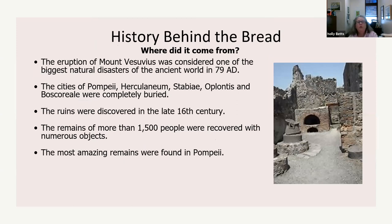The eruption of Mount Vesuvius was considered one of the biggest natural disasters of the ancient world in 79 AD. The cities of Pompeii, Herculaneum, Stabiae, Oplontis, and Boscoreale were completely buried. The ruins were discovered in the late 16th century. The remains of more than 1,500 people were recovered with numerous objects, and the most amazing remains were found in Pompeii.